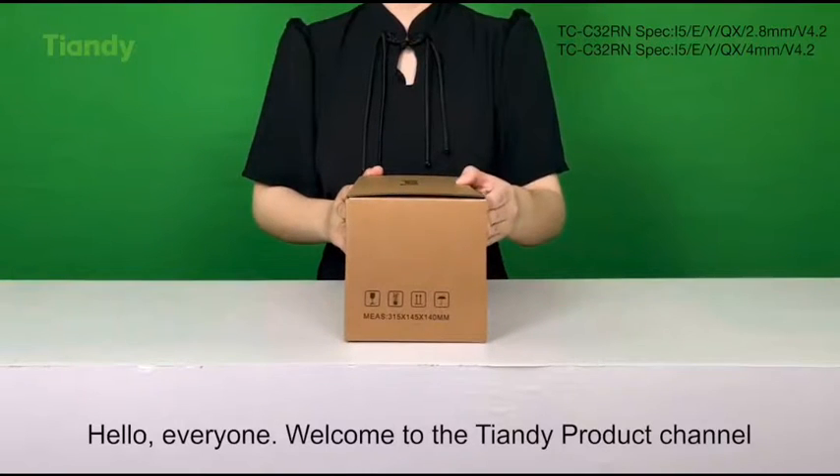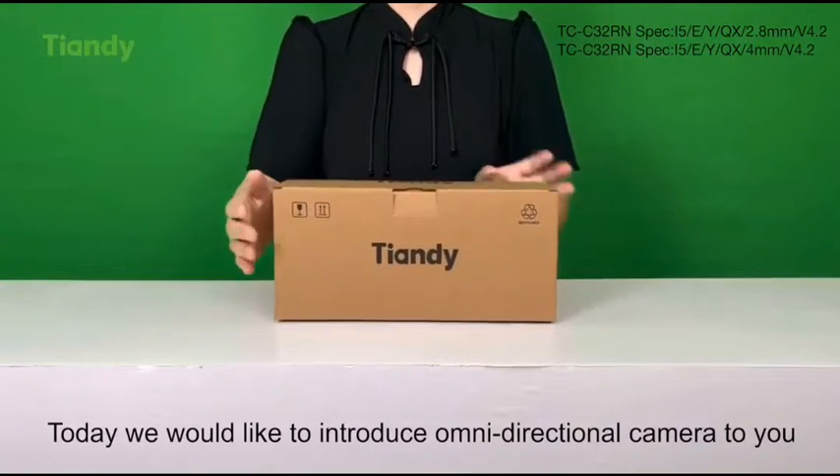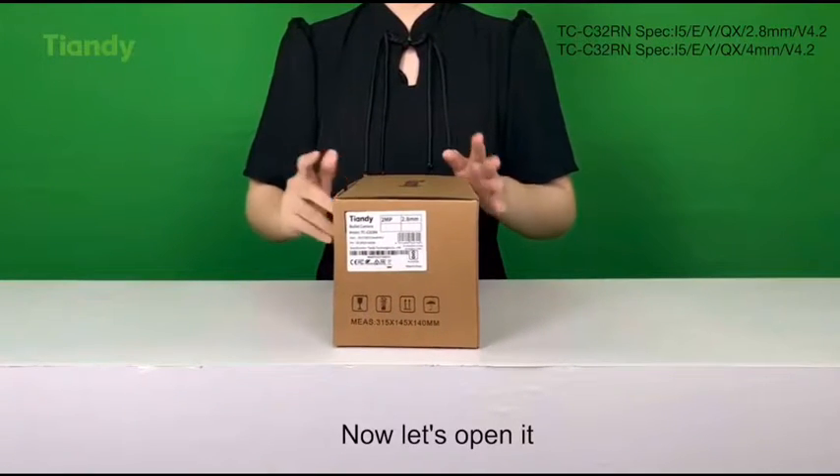Hello everyone, welcome to the Tiendi product channel. Today we would like to introduce the Omidirectional camera to you. Now let's open it.